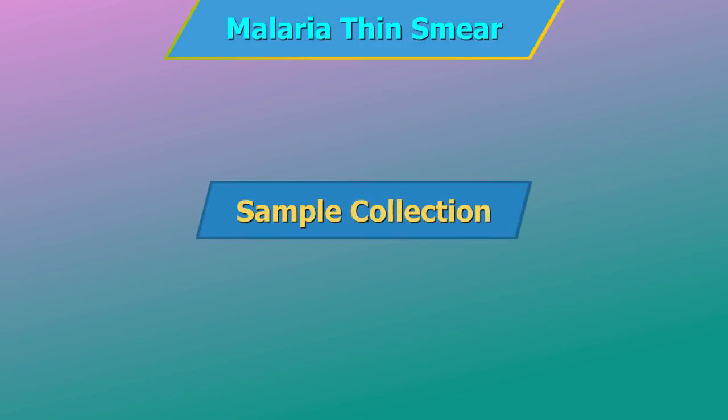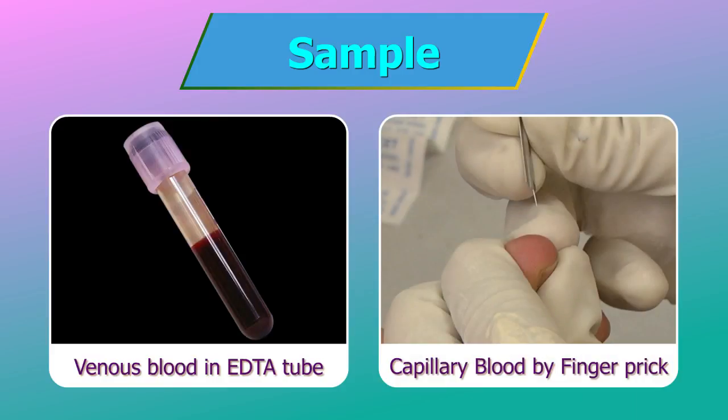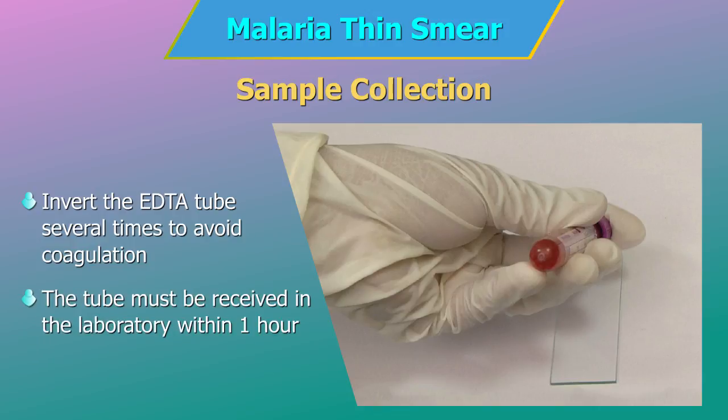Sample Collection. Thin films can be made from whole or anticoagulated blood — EDTA whole blood venous sample or capillary blood. Thick and thin smears must be prepared immediately after the whole blood is drawn. If anticoagulants are used, the blood must be drawn in a lavender or pink top EDTA tube. Invert the EDTA tube several times to avoid coagulation of blood. The tube of preserved blood must be received in the laboratory within one hour of collection for best results.